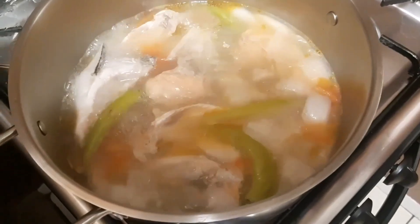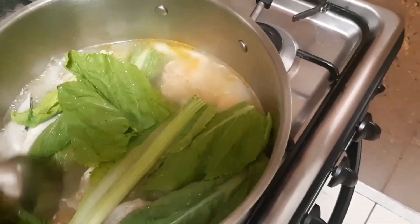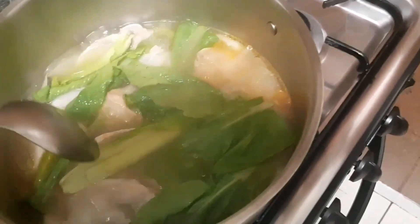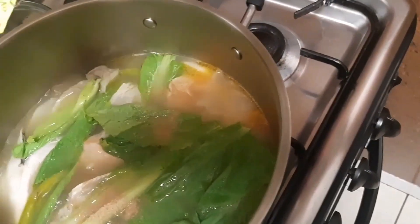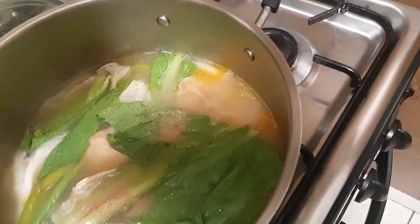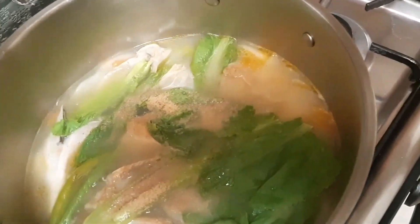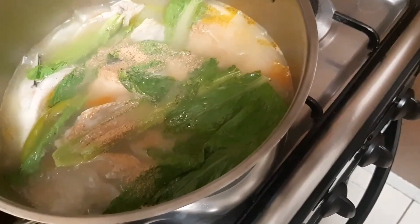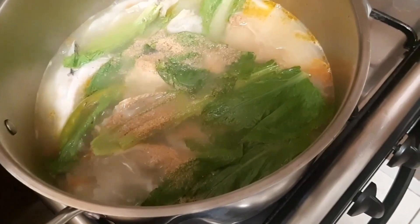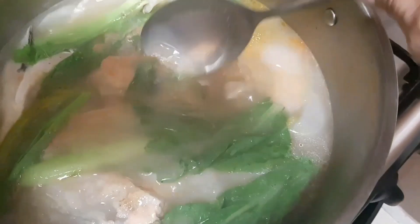Then let's add our mustard leaves, and next the sinigang miso base — this is 22 grams, one pack. I will write down all the ingredients in the description section. This is only for one serving.